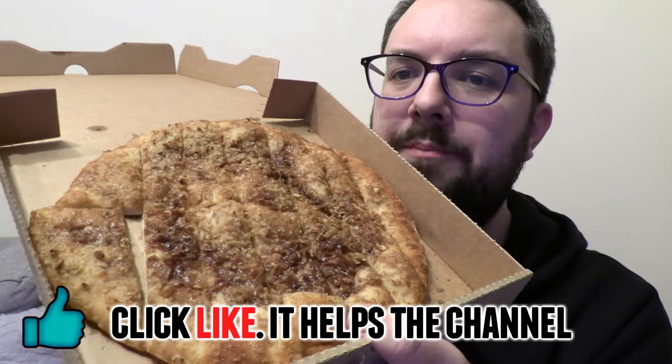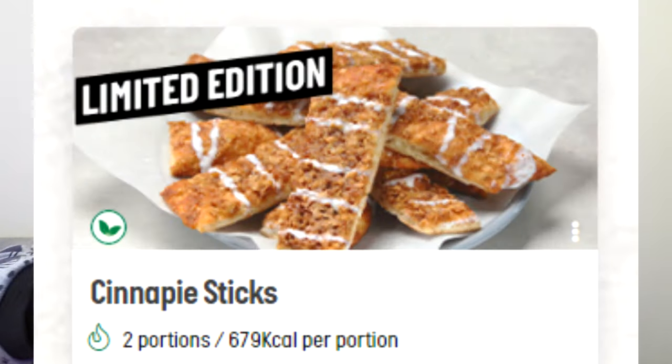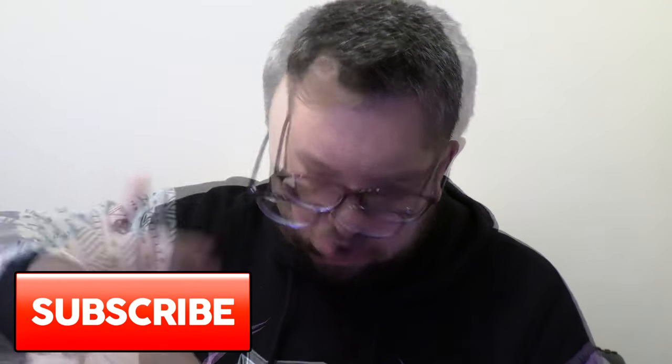Hello everyone, welcome to Food Review UK. My name's MJ. Yes, this is the CinnaPie from Papa John's — it doesn't quite look like the images, because unless they've either forgotten the icing drizzle, or I'm just not seeing it. But yeah, this is the CinnaPie Sticks from Papa John's.